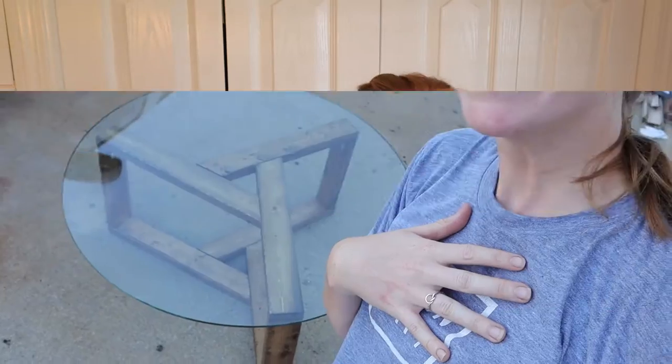Hi and welcome to Cameron Meador's Art. Today we're going to be making a coffee table. Let's get into it.